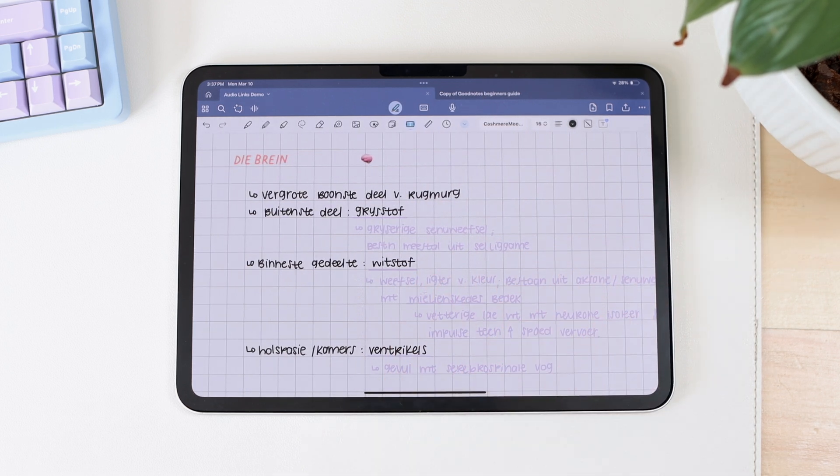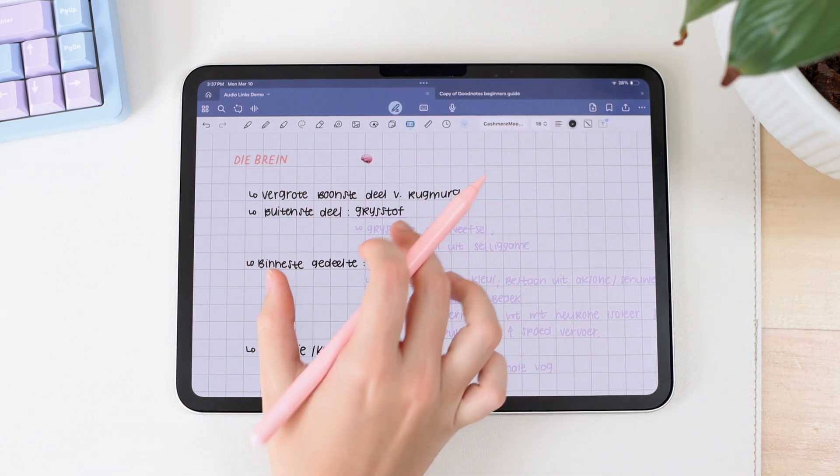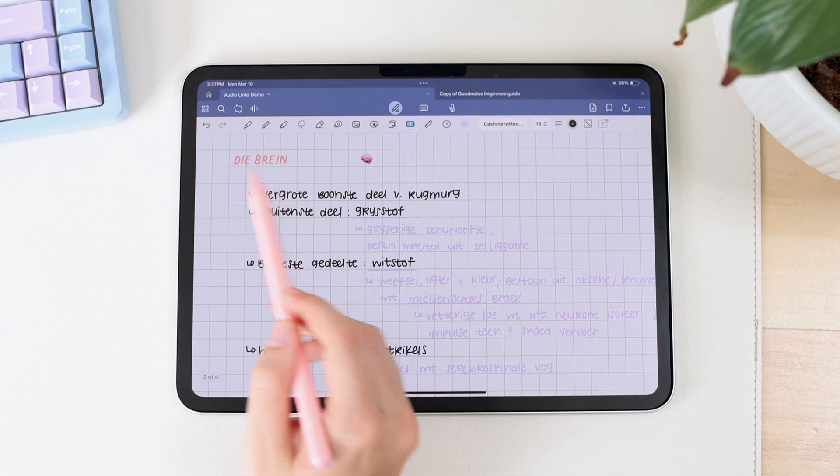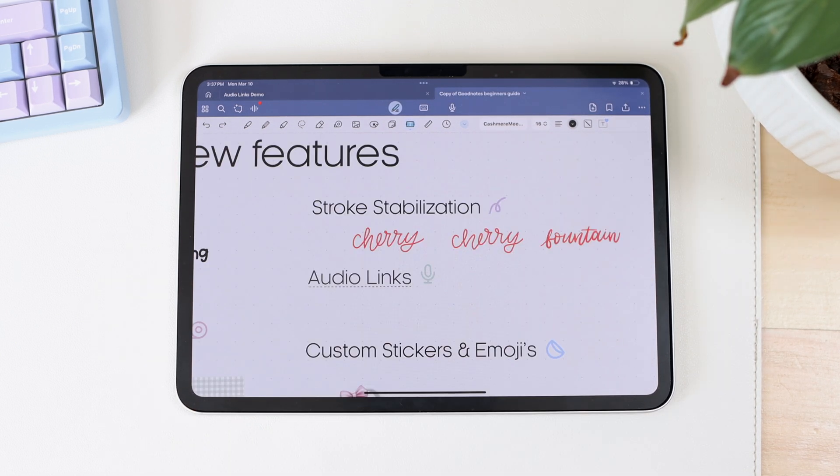You can use audio links with anything in a text box — a little icon to click and skip to that part of the recording, or you can change all your section headings to text for the link. So that's audio links: a feature GoodNotes released for audio recordings that lets you skip to certain timestamps using linked text boxes. This feature can be really helpful when applied correctly, but it is just really confusing.